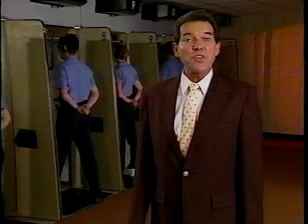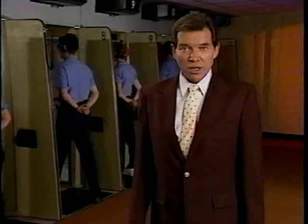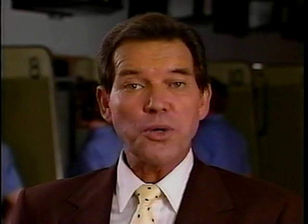They also know that good marksmanship begins with the fundamentals. Some of you may already be familiar with firearms, and for some this may be a new experience. But for all of us, there is one simple rule: learn the basics and stick to them.